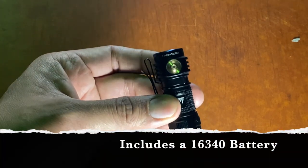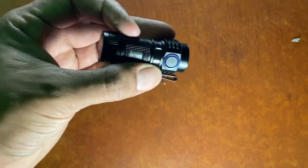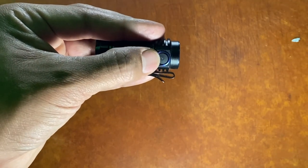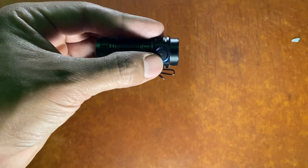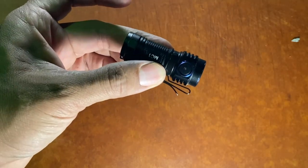It does also come with a 16340 battery. It also includes a low battery indicator light right there on the button. Whenever you power it on, it's going to dip to yellow, red, blinking red as you're losing juice. So that's a good indicator of how much power you have left.